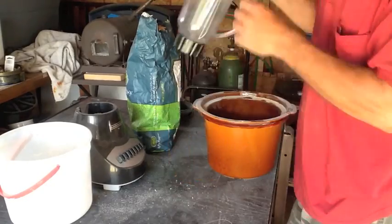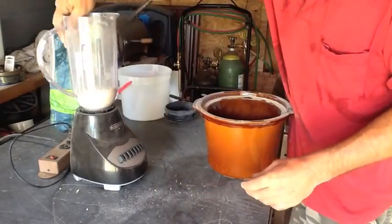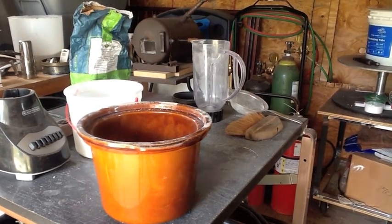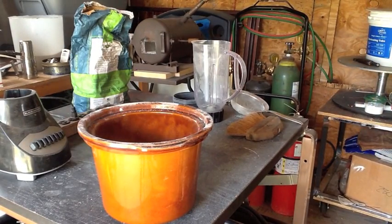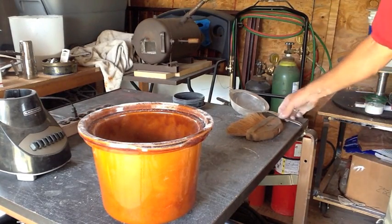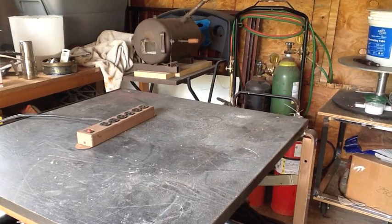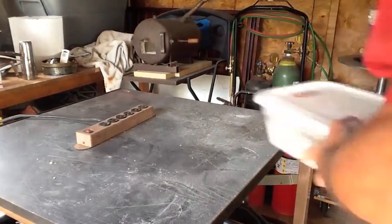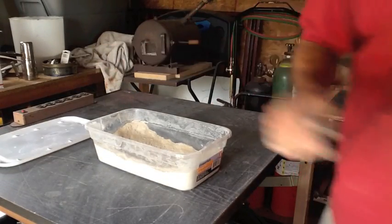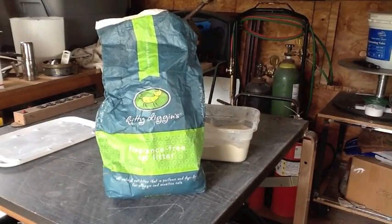The ratio of sand to clay that I use is somewhere between 10 and 12 percent — I like to get around 11 if I can. So with 28.2 pounds of sand, I'm aiming for about three pounds, or maybe just a little bit more, of the powdered kitty litter. I'm transferring the powdered stuff into my container — that's probably about three pounds.